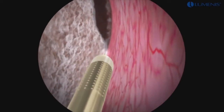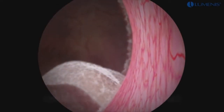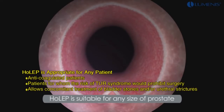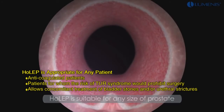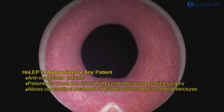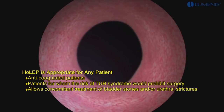When completed, the lobes are again pushed into the bladder using the beak of the resectoscope. HoLEP is suitable for any size of prostate, as the procedure removes the lobes from the capsule regardless of their size. Before the morcellation is started, it is important to inspect the prostatic fossa and achieve hemostasis in order to optimize visualization.